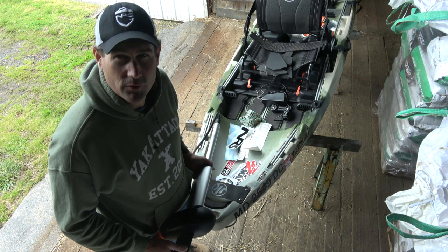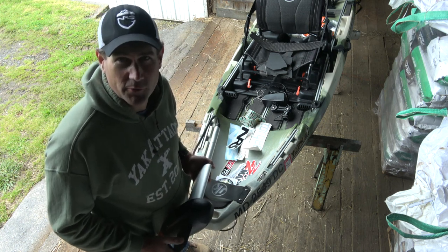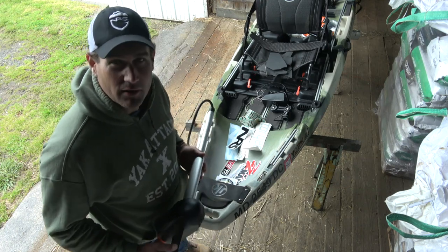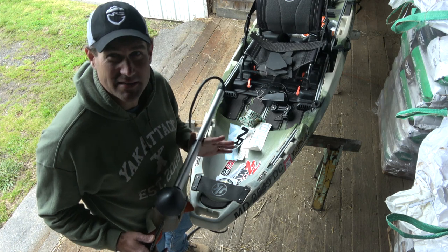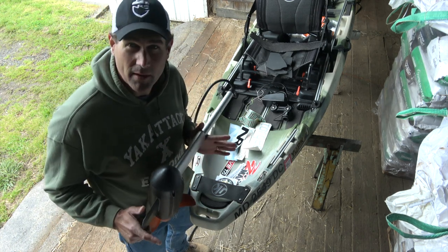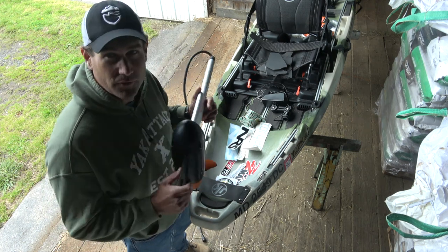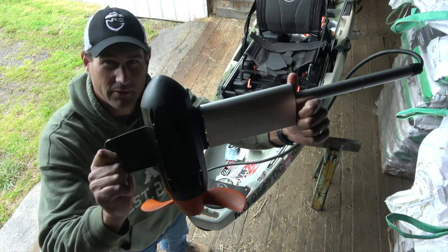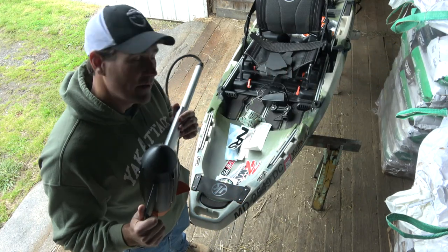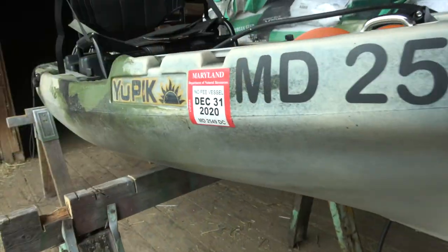Hey folks, I'm set up in the hay barn here at the farm. Fortunately it's empty — we got a little bit of seed here to plant in a little while, but it was a good place because it's raining. I got a big door here to open up and get good lighting to show this install of this monster motor right here, the Torqeedo Ultralight 1103 AC. On this boat here, this is the Jackson Yupik.